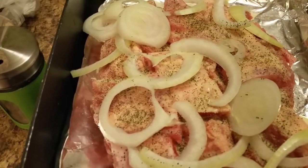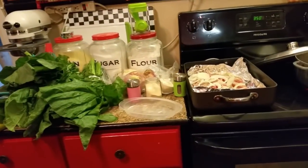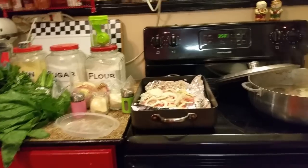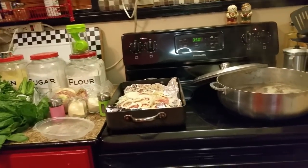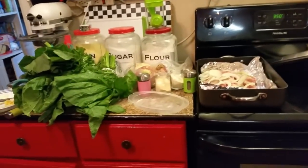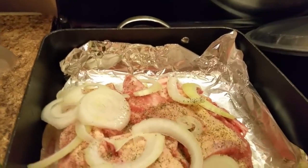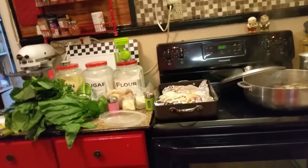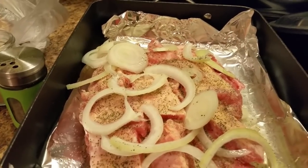What I'm going to do now, I'm getting ready to add some water to the bottom of this pan — just a little water, just enough for it to steam. Now what I'm getting ready to do — I'm recording with one hand, y'all, that's why. I'm ready to put some foil over this and put it in the oven and let it cook.